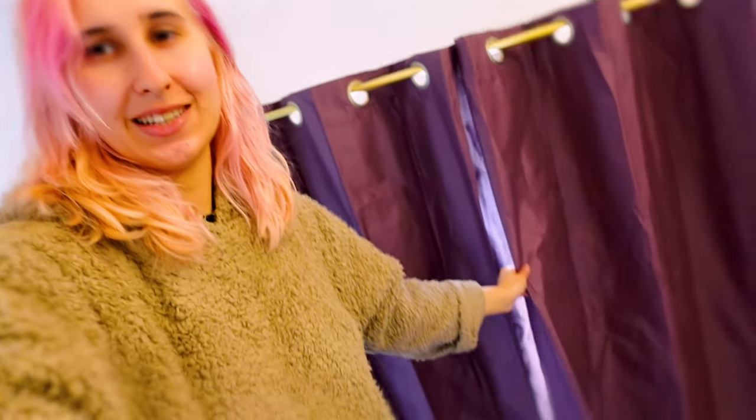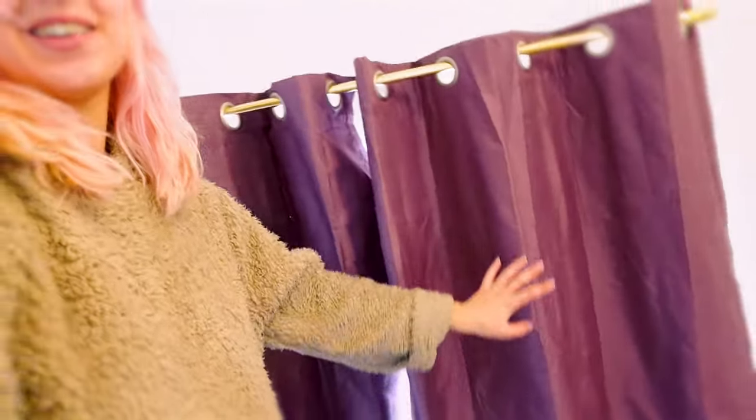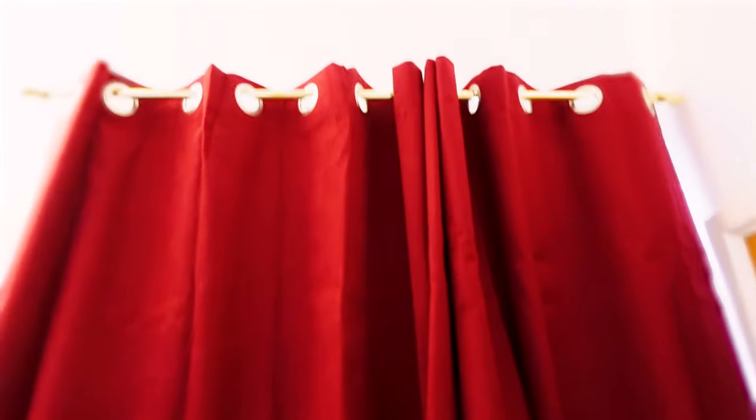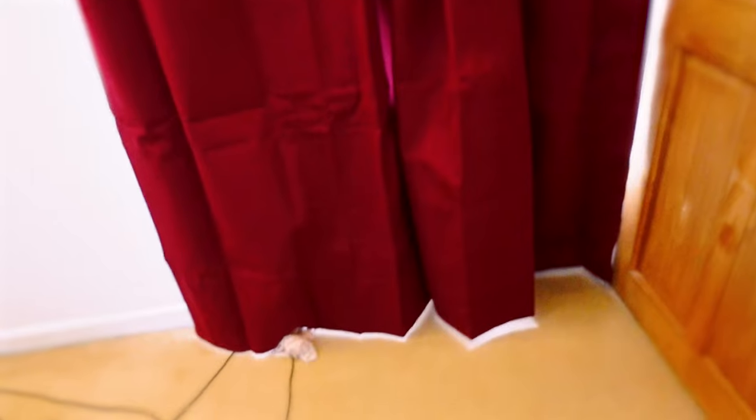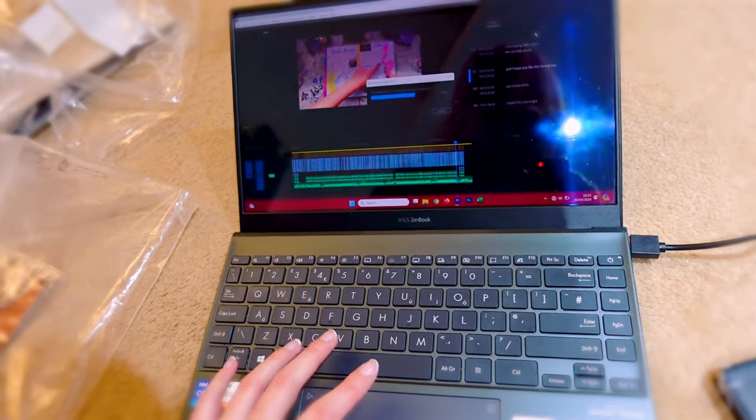These are the four sets of curtains we've got. These ones are very long — I didn't realize they were that long. Out of these, these ones are the only ones that are blackout so I think these red ones might be going on the biggest window. The purple ones I know are blackout so I think they're gonna go in that window, and those two will have to go downstairs. That was a lot easier to sort out than I thought.